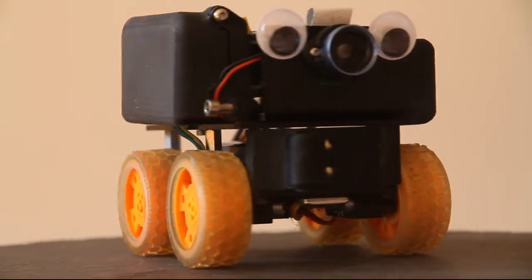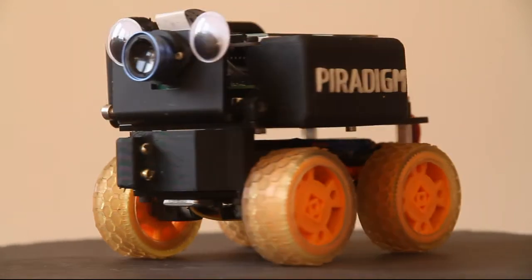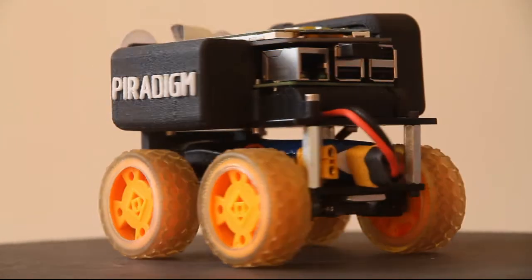The kit went together really well, it was easy to build, and of course as soon as we got it together we went with driving practice — RC mode, just driving it around. It didn't take very long to realise that the chassis is a bit unstable, and it's liable to wheelies and endos, which became interesting in future testing.